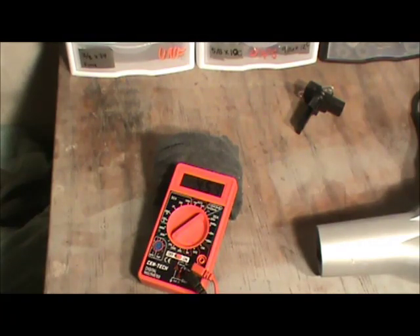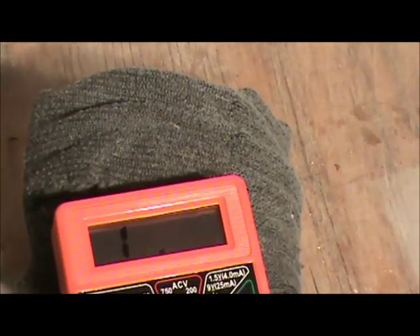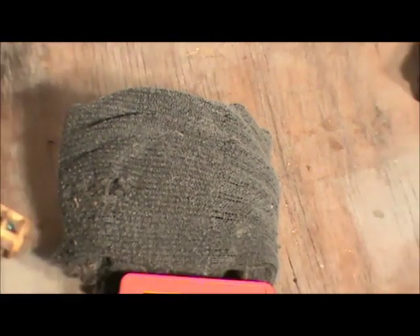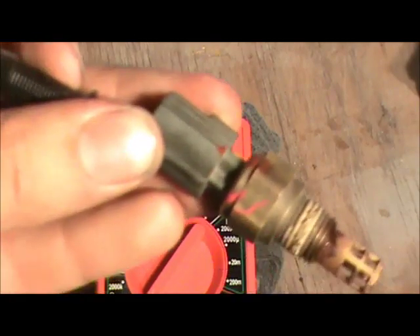Now watch when I take it away from the light and blow on it to cool it down. As it cools down you can see the resistance is going up — the door is closing, not allowing as much current to flow. If the five volts were applied to it, it would allow less current as it cools. So this is how the older type sensor works. Back at room temperature, we're at about five point six kilo-ohms for this Mitsubishi unit.